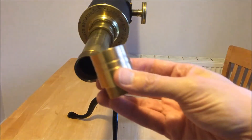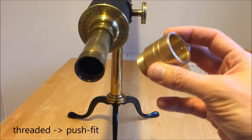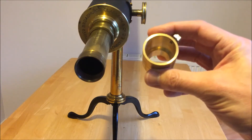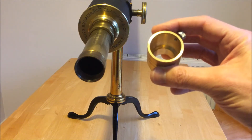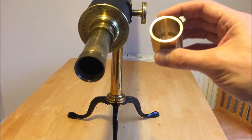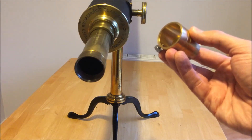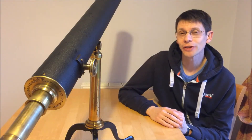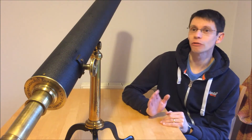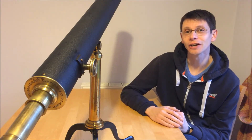I've got an eyepiece adapter which converts the RAS thread into standard one-and-a-quarter inch. In order to assess the quality of the objective, we need the ability to use modern eyepieces. Using the scope visually, I struggle with some of the old Ramsden-type eyepieces because I wear glasses and the eye relief is not really comfortable for me. So it's pretty essential to have an adapter to get into the modern world when it comes to eyepieces. The next and most important thing is to see how it performs — optical instruments are designed to be used, so we're going to gauge the quality of the optics.